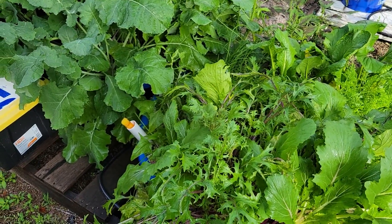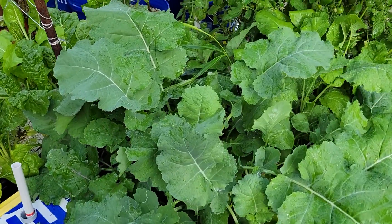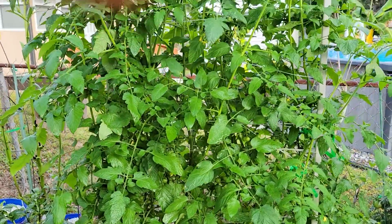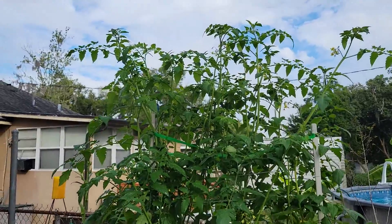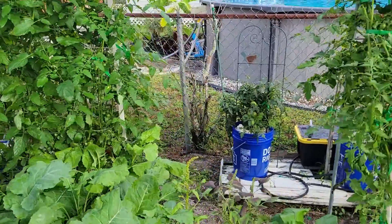Just so you know — if you go to the USDA site, you'll see that they've changed the zones for everybody. We are now instead of a 9a, we are a 10. That means everything is different — we could grow a whole lot more. We're supposed to be able to grow tomato plants all winter long now, so we'll see what happens.